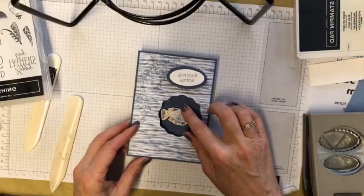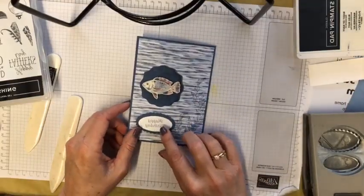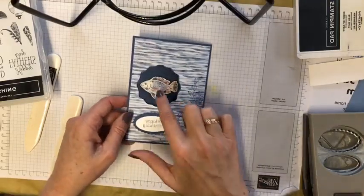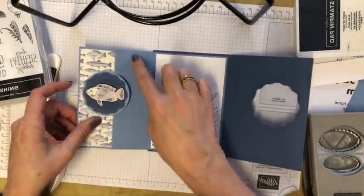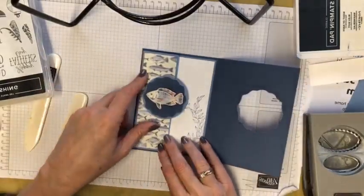Sorry, the happy birthday is back to front — it's upside down too. That's because I've changed my camera over. There's the lovely cute little fish and it opens out like that. I would probably put another piece of DSP and the same fish down through there, but that's all I've got left of my whole pack.